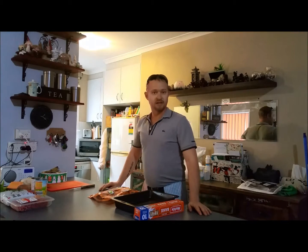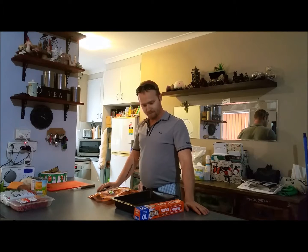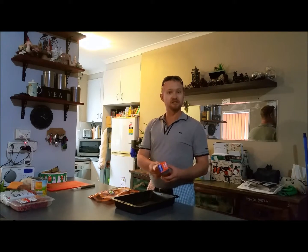I reckon you're going to love this handy hint — I reckon it's going to be one of the ones that I most love myself. It's pretty simple: the oven is your best friend.